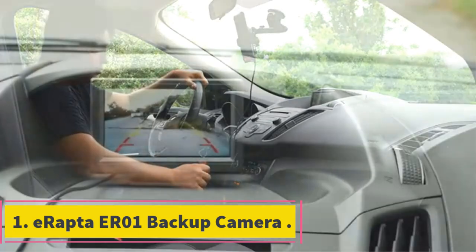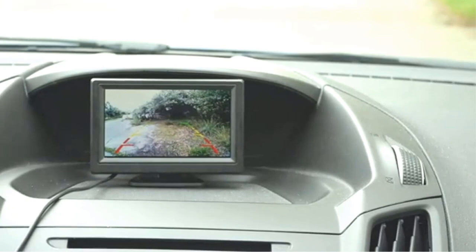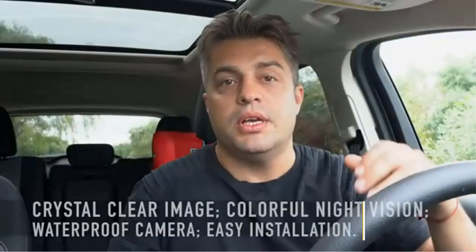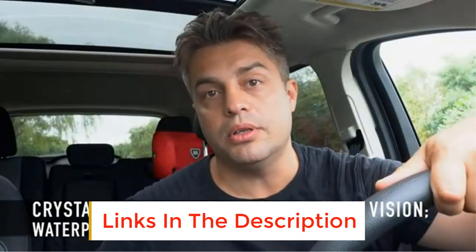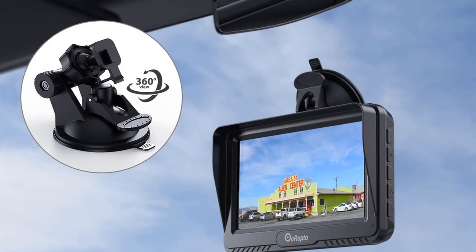Number 1: E-Raptor 01 Backup Camera and 7-Inch Monitor. This wired backup camera offers many beneficial features, but most importantly it is relatively straightforward to install. The E-Raptor 01 comes with an IP69 waterproof rating, ensuring that driving in various weather conditions does not affect the camera. It even has an adjustable sun visor to prevent glare.